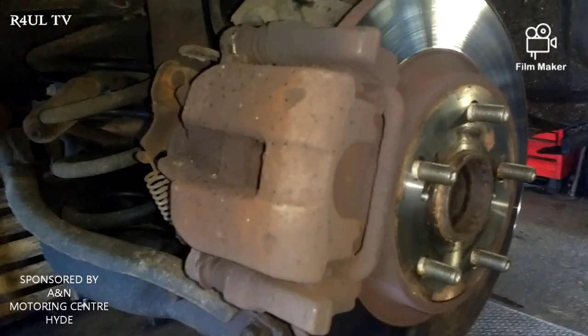What is up guys, it's RowlTV back again, your favorite YouTube mechanic. This time we're going to do the rear brake pads on a 2011/2012 Toyota Avensis. We're doing this video because it's got an electronic handbrake — I'm going to show you how to reset it, put it in fitting position, and then replace the rear brake pads. So without further ado, let's do this.